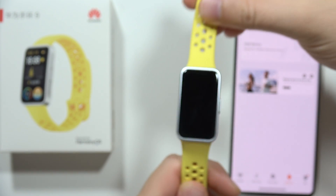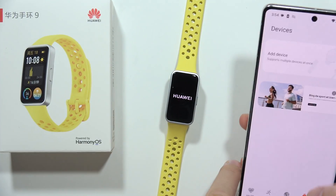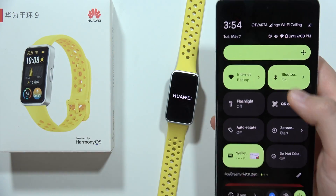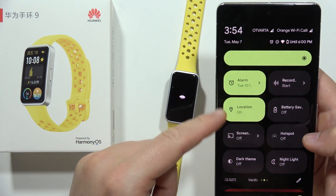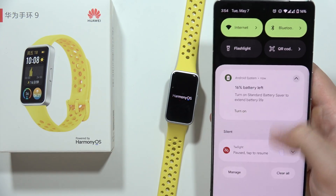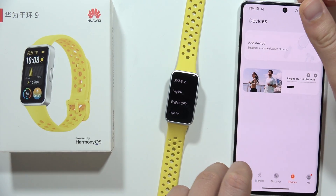Now just wait until your device is completely reset. On your smartphone, I recommend you to turn on vibrations, Bluetooth settings, and also the location. Turn on both of these services and now when our device is reset,